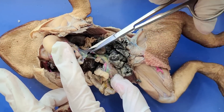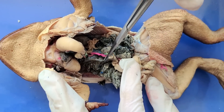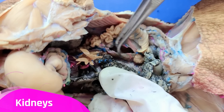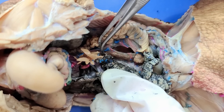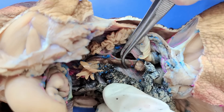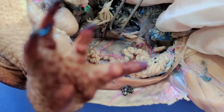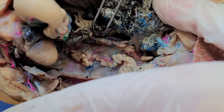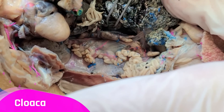Now I'll cut between the stomach and the intestine. So now you can see the toad's kidneys — this long, dark structure here. It's not bean-shaped like it is in humans. You can also see another one on the other side. The kidneys filter the blood and produce urine, which is then excreted through the cloaca.